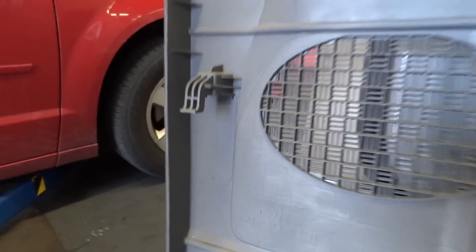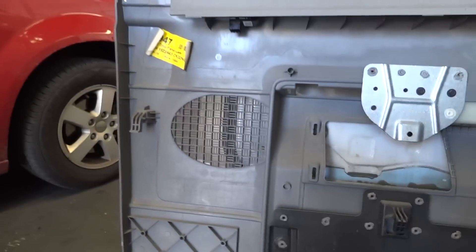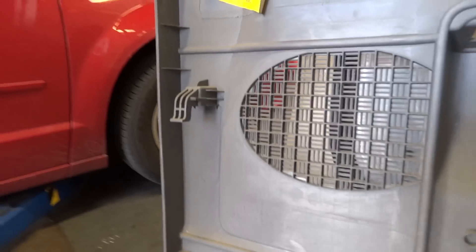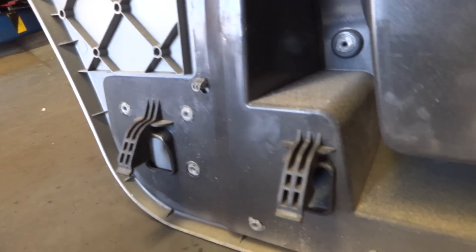There we go — the panel comes out. This is the back of the panel and this is how it attaches to the door. You see these hooks — they're hooked downward. So all you do is push the panel up and pull it out. Most door panels you pry outward, but on this one you go up. It's held in by all those little hooks.